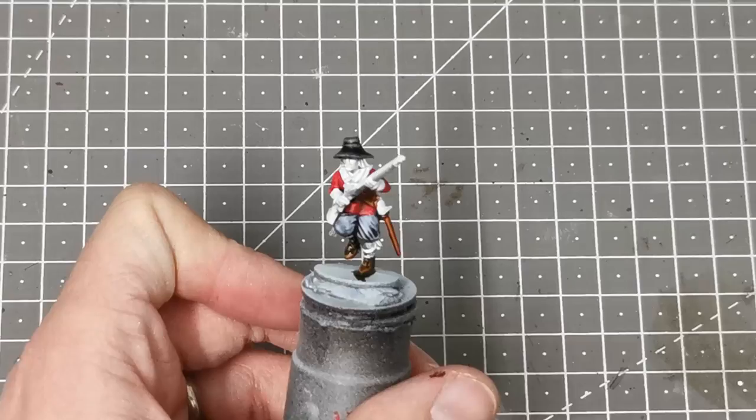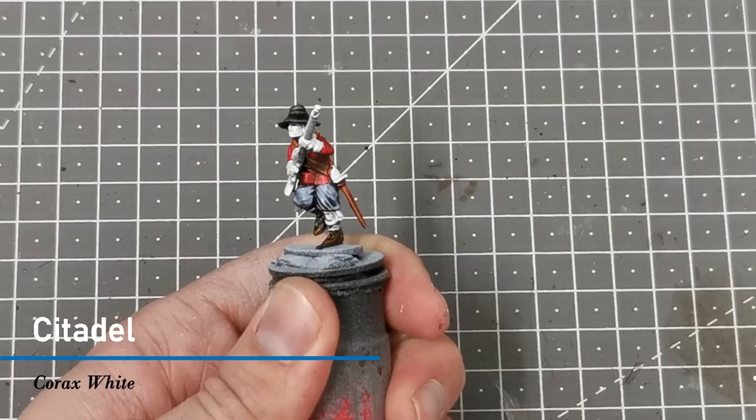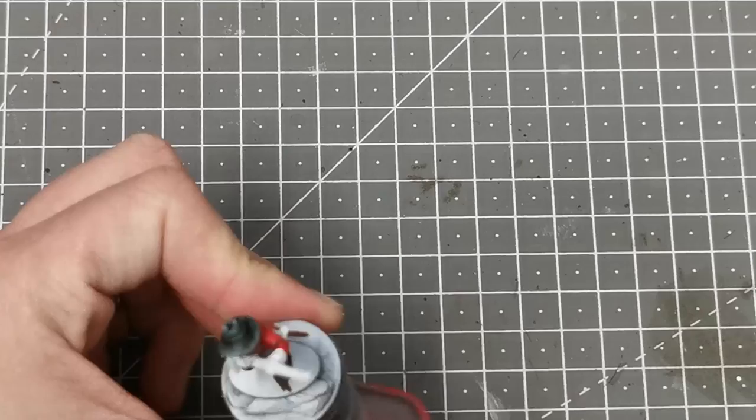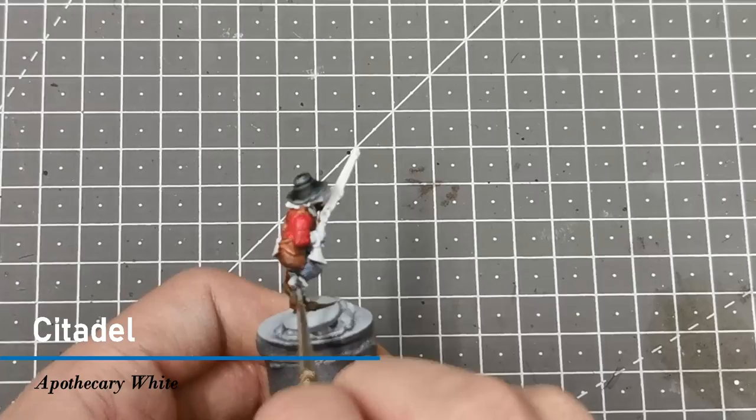Now I come in with Corax White and block in the areas on the leg coverings, the cuffs, and his collar. Once dry, I use the Citadel contrast paint Apothecary White and paint that back over those areas to give some shading. Following this, I come in with Basilicanum Gray and paint it over the bottle on his back.